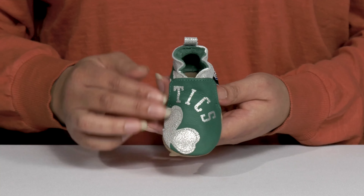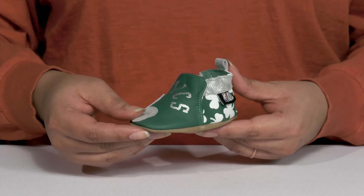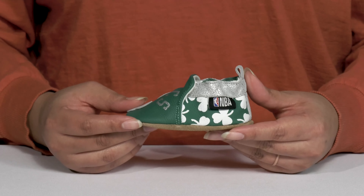These are inspired by the Celtics with their branding details at the center of the vamp and some metallic details all over, giving them an adorable sports style.